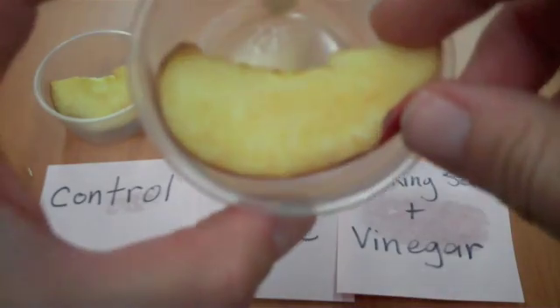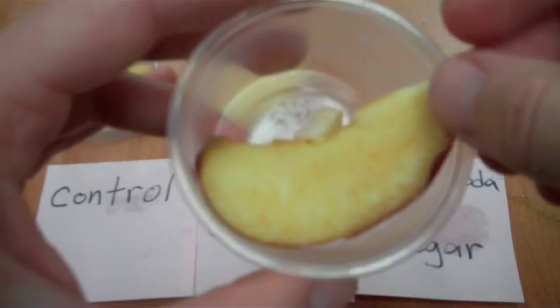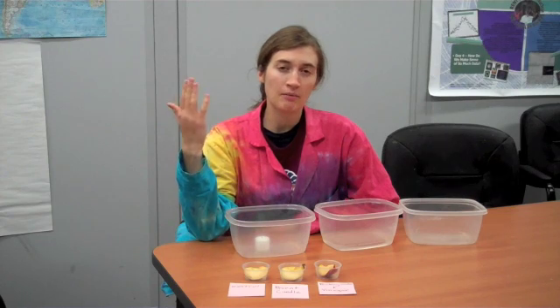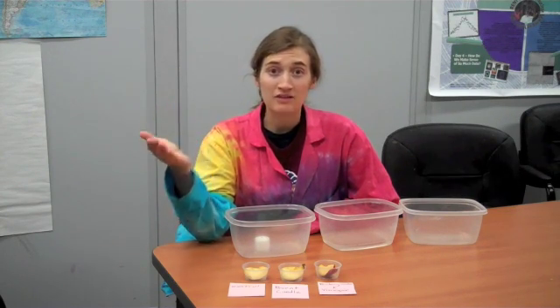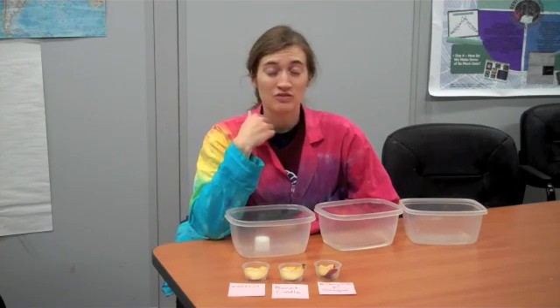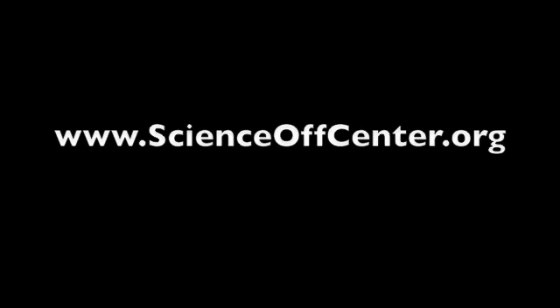The baking soda and vinegar apple is again about the same, but maybe even browner than the control — it's hard to say. So what you need to do then is go back and come up with a different version of the experiment that will help answer the new questions that were raised. If you have any ideas for how to improve this science experiment, please contact us at scienceoffcenter.org.